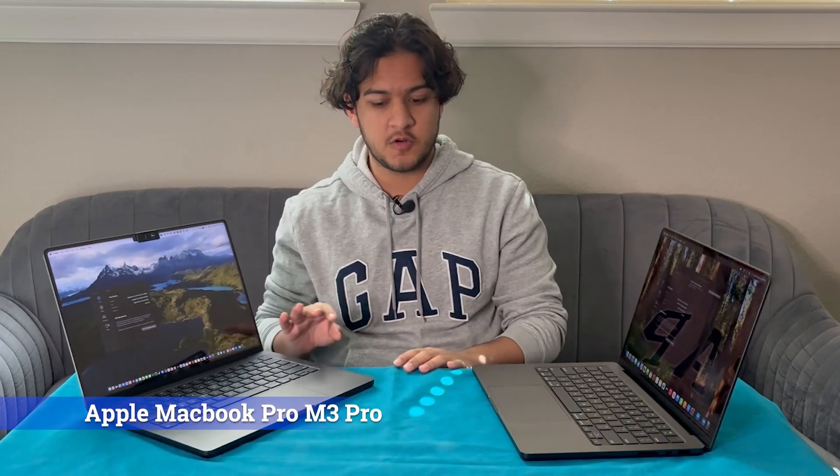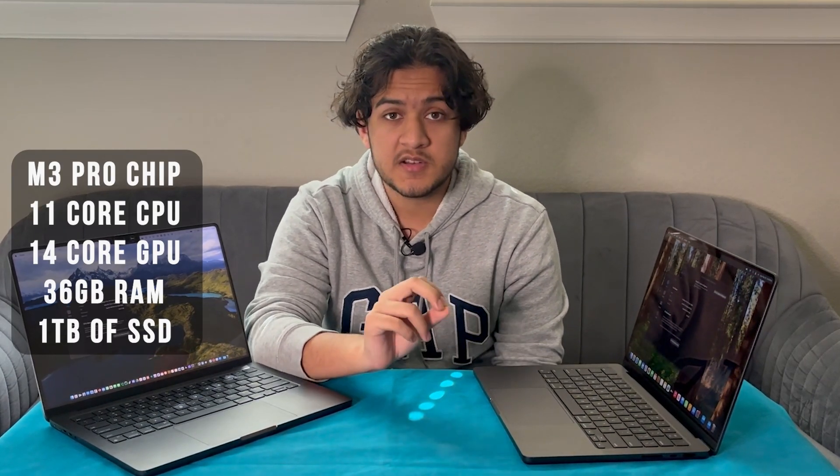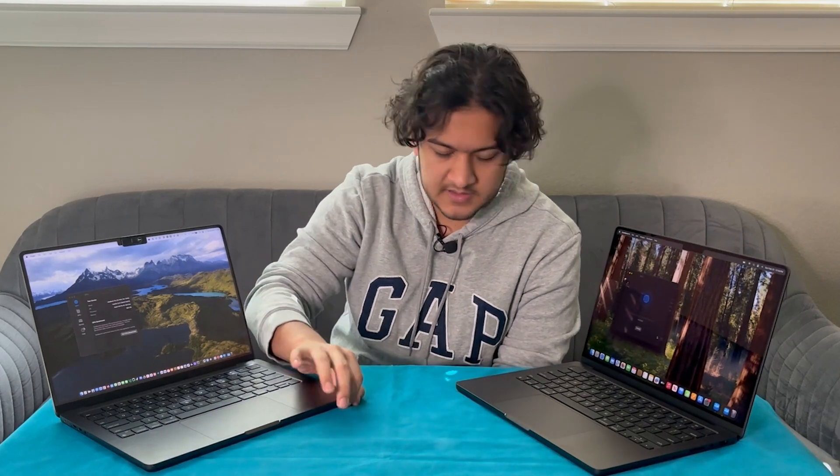We're back. We're done setting up the M4 MacBook Pro. Essentially, what we're going to do is — over here we have the older M3 Pro MacBook Pro. The specific specs of this: it has the M3 Pro chip, 36 gigs of RAM — it's way more beefy compared to this one. This is a base spec M4. We have Geekbench downloaded on both of them, so we're going to run both a CPU test as well as a GPU test. Then from there, we're going to see how they compare and just how much of a difference the base M4 made compared to an already beefed-up M3 Pro. So first, we're going to go ahead and run the CPU test.